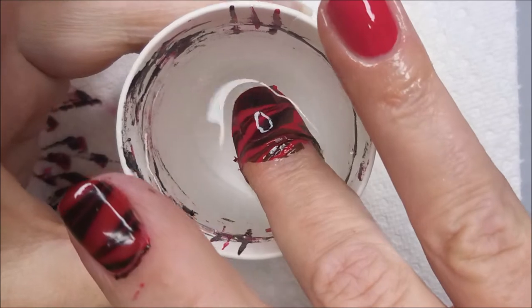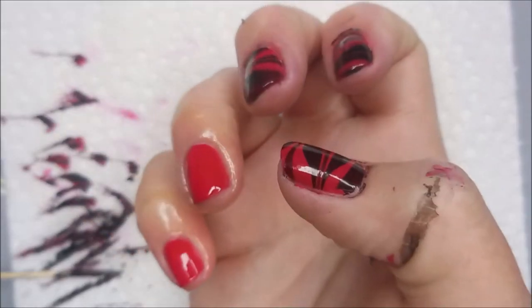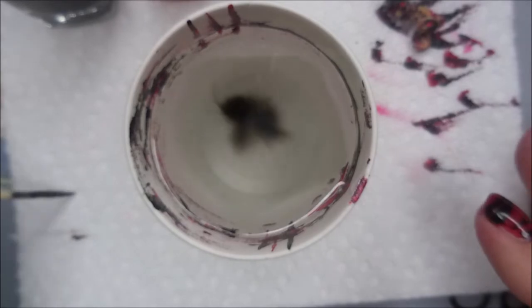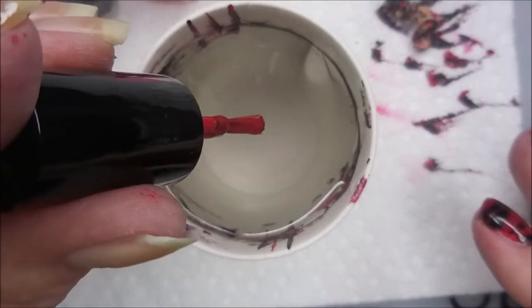Some polishes won't spread at all when they hit the water, so I was really happy to see that these did. We got three nails done. I'm going to do this fourth one, my ring finger, and get on with it.